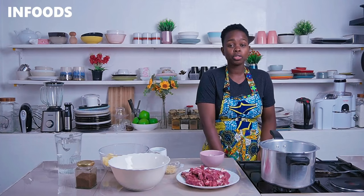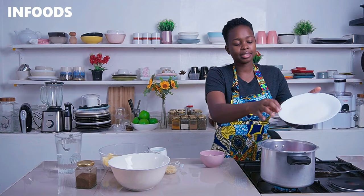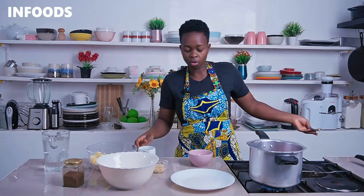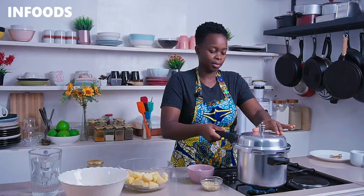We're going to start by boiling the meat until tender, and I'm going to be using a pressure cooker to tenderize my meat. I'm placing in the meat, which I've cut into bite-sized pieces, and adding in a beef stock cube to add more flavor to the pilau, along with a cup of water. If you don't have a pressure cooker, you can simply use a sufuria or a pot to boil your meat until tender.